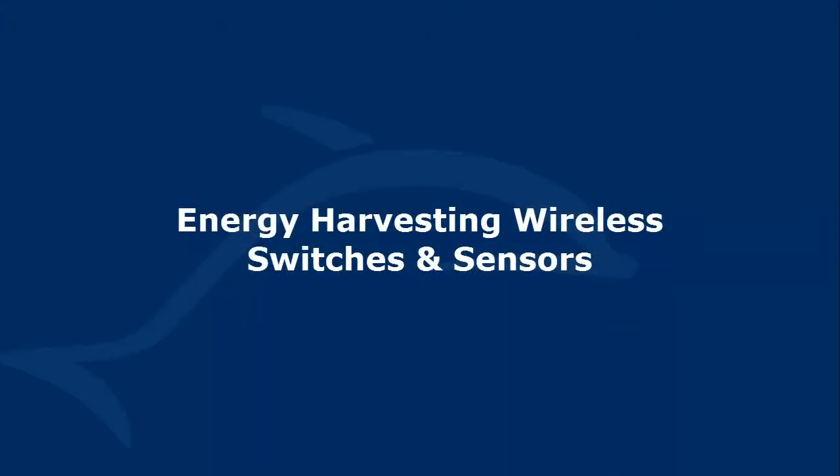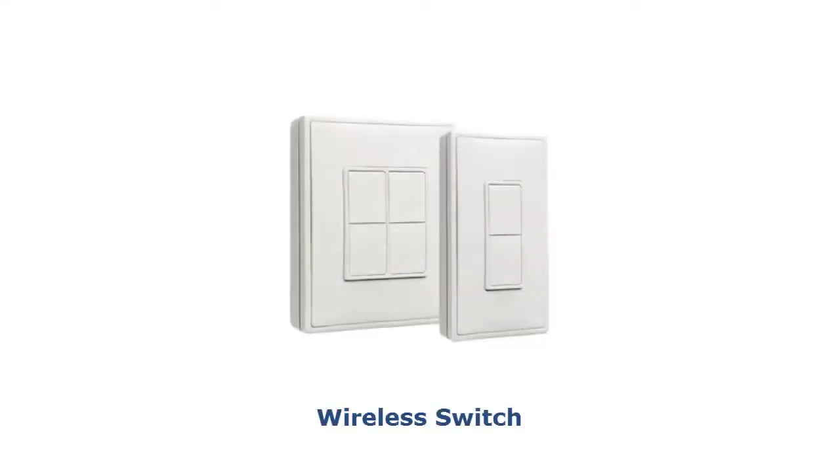Energy harvesting wireless switches and sensors. Switches come in single and double rocker variants. Self-powered wireless switches offer unlimited flexibility to installers.